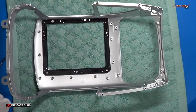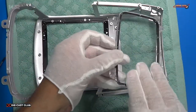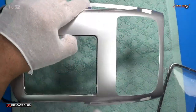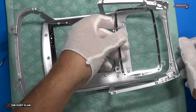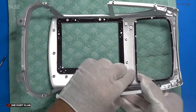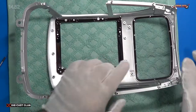Next we'll put in the back window. On the back window, the wider side goes towards the top and the narrower side towards the bottom. So if you look here, that's how it looks — narrow at the bottom, wider at the top. We'll simply clip the rear window in. Almost set there.